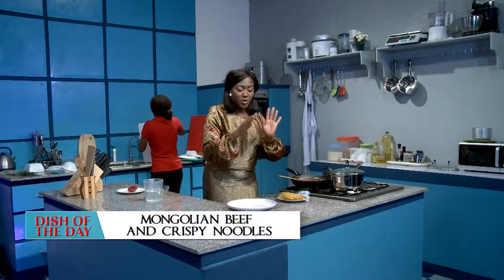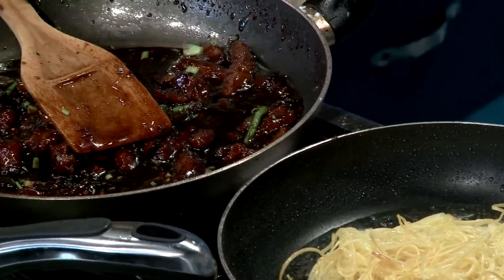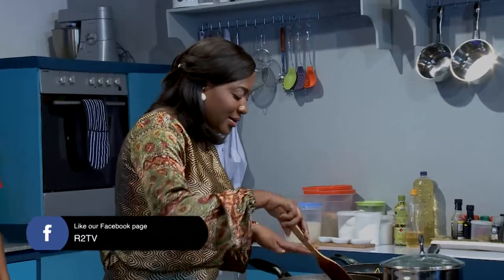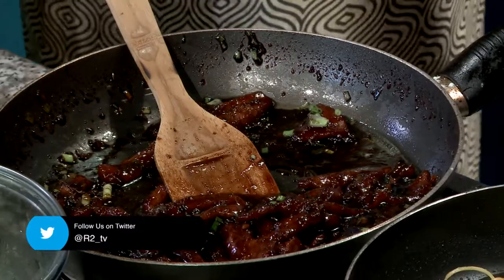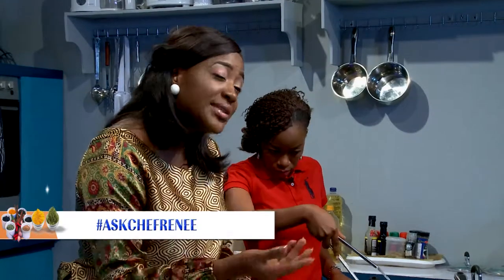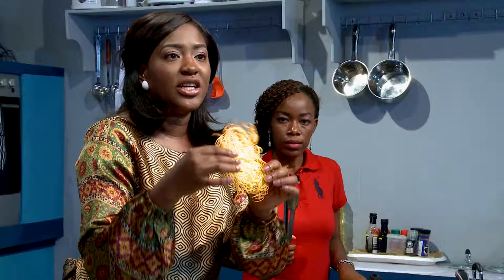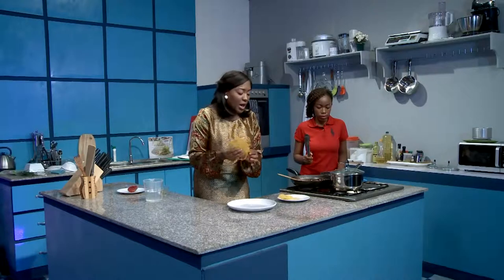Welcome back. Now we're up to plating the dish. We have some crispy fried noodles here already and we have the beautiful, lovely looking Mongolian beef already done as well. Remember, because there's cornstarch in there it adds thickness — if the sauce is too thick for you, you can just add a little bit of water to get to the consistency that you want. With the fried noodles, you want to make sure they're as flat as possible, because the more you put in, the longer it takes to form a nice disc. You want it nicely brown on the outside and soft on the inside.